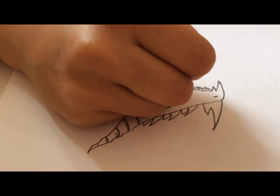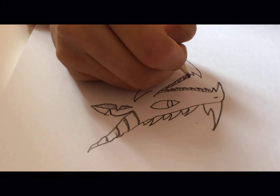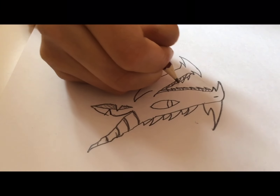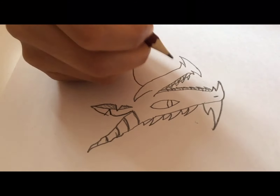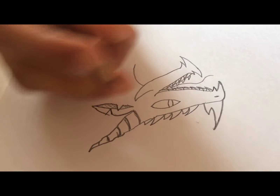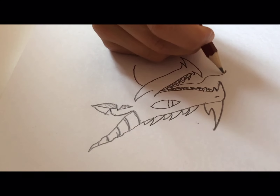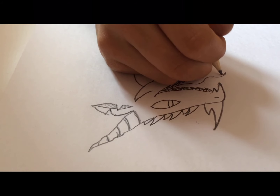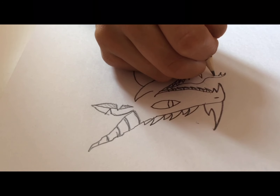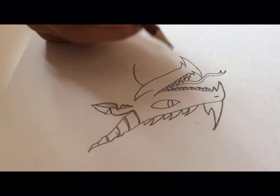We're going to make even more teeth but try to make them as small as we can so that they don't stand out too much. Now from over here we're going to make a nice wiggly tongue — making some wiggles — and then make a V shape and retrace it back to the mouth.